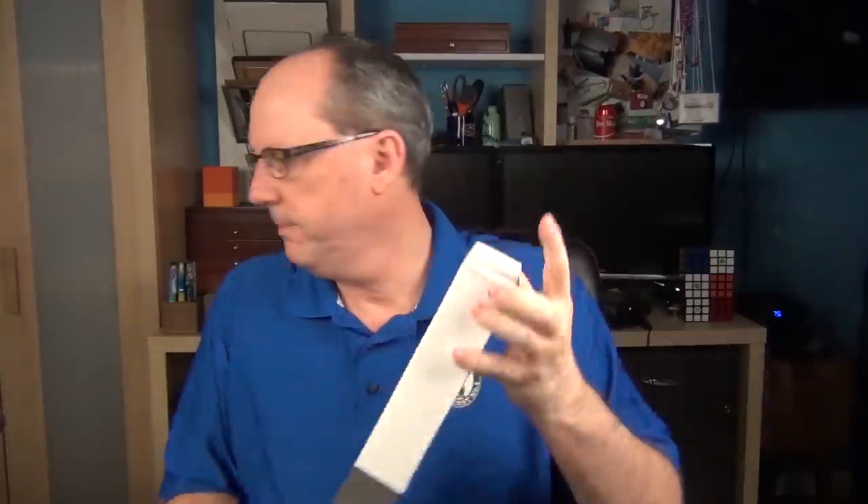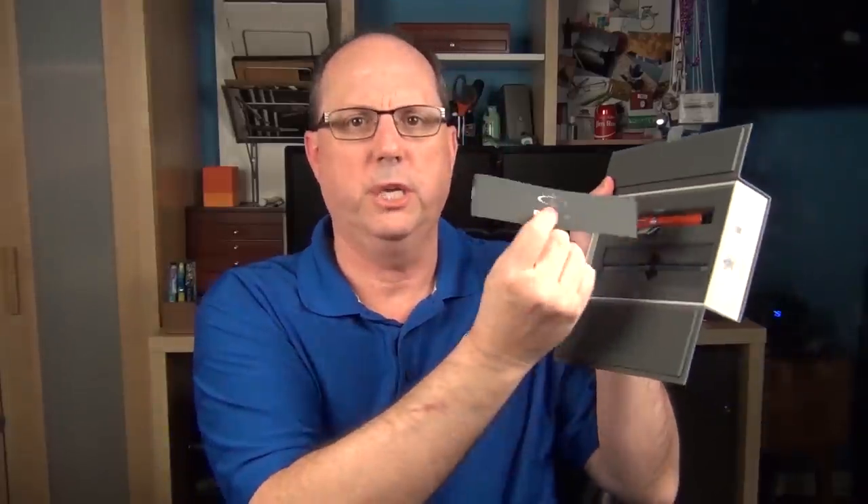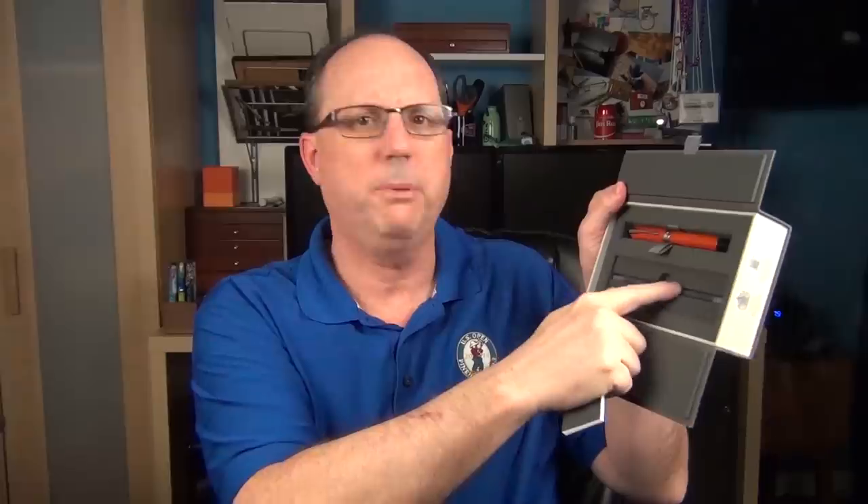It arrives in a sleeve and a unique box. The dual flaps open up and you're given a little peek at the pen, which is a unique presentation. Underneath the paper there is a use and care guide, and a couple of proprietary long cartridges. And there we have the pen.